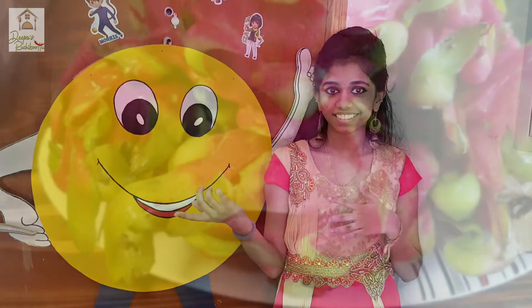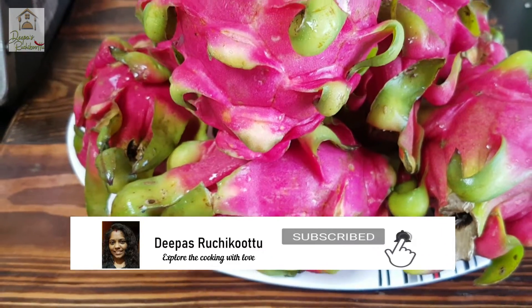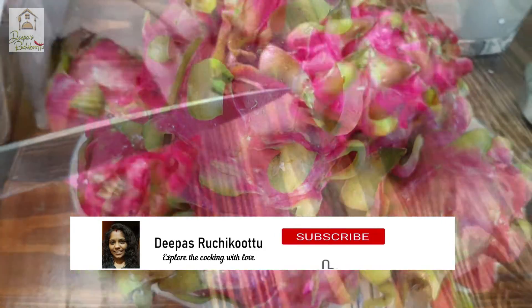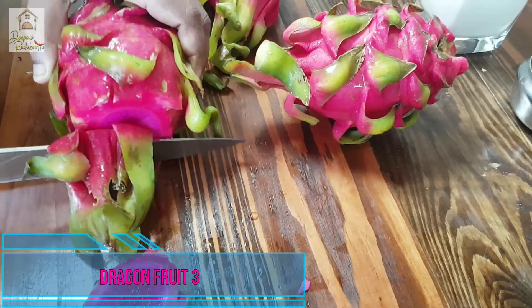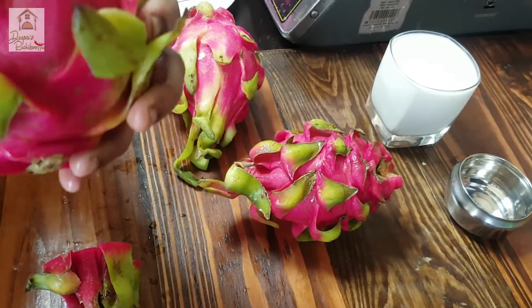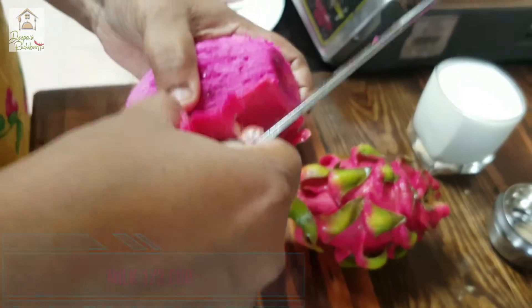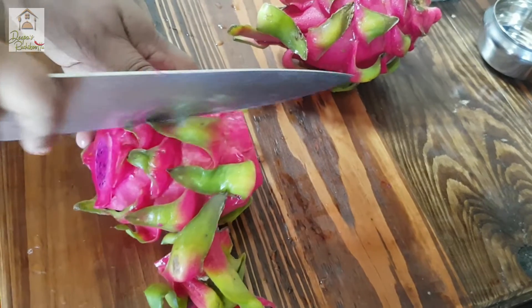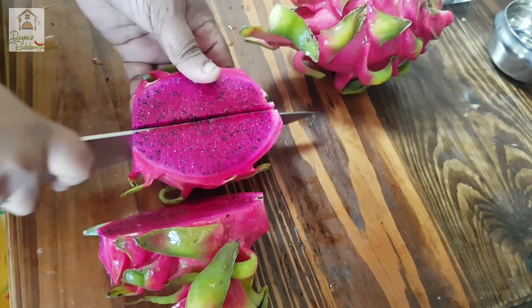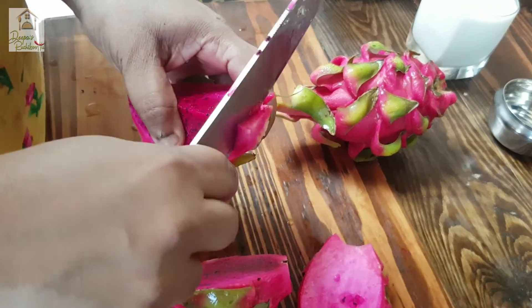Let's take the recipe for the dragon fruit. We are ready for the red juice and the dragon fruit. We cut here two pieces — we cut here without the fruit.